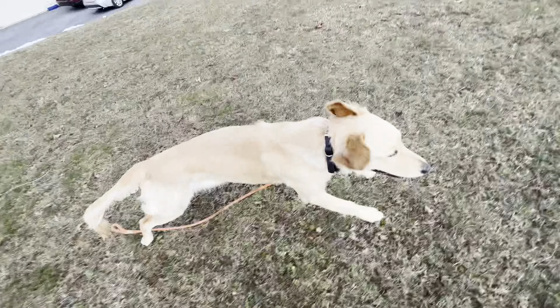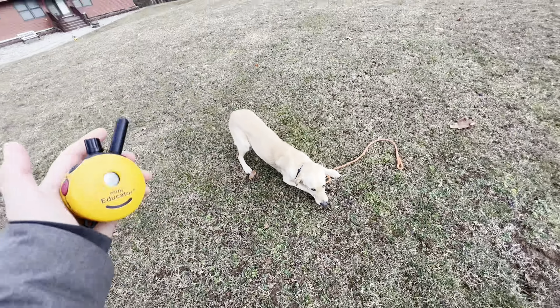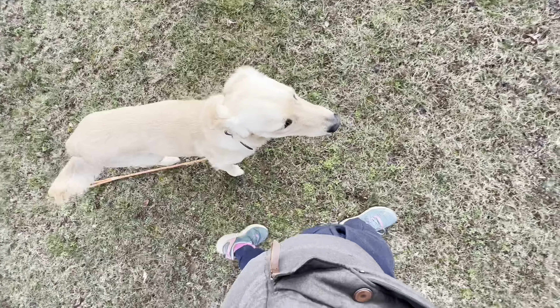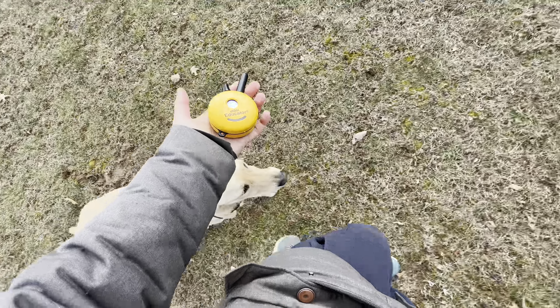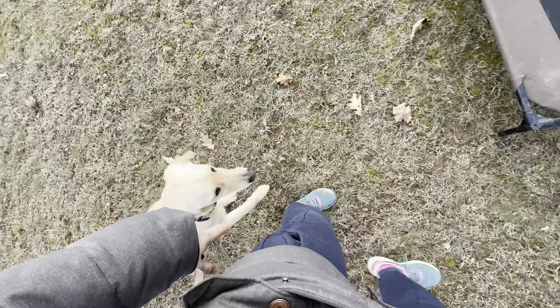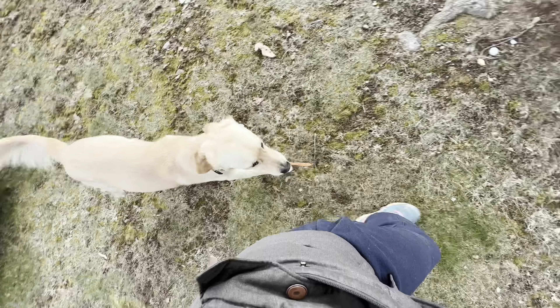We'll let her explore a little bit, and then when we're ready I can use the tone to get her back to heel. Watch this — back to heel. Once she hears that tone, it flips her brain into saying 'okay, break time's over, back to work.' We're back on heel — tap my tone, she still follows me.